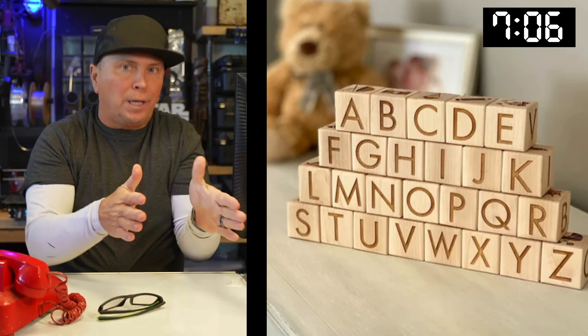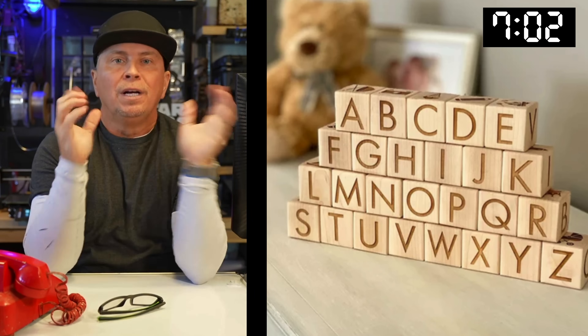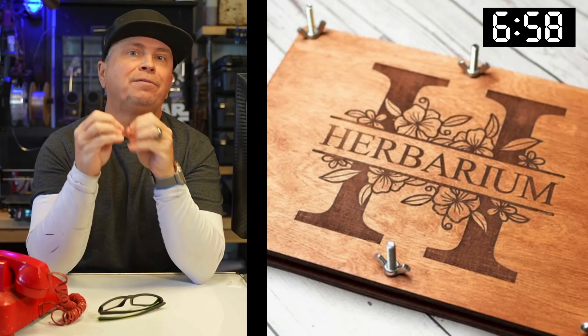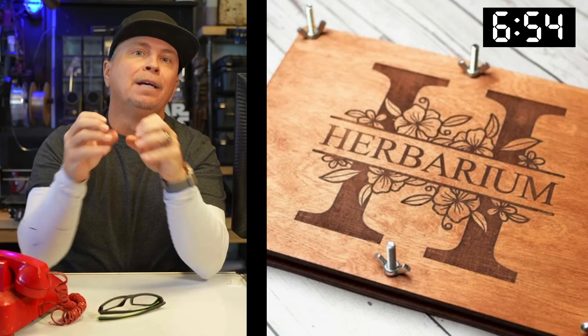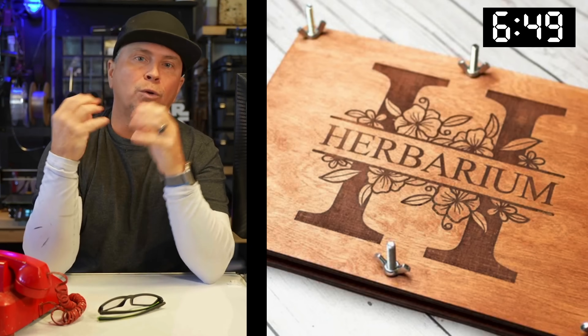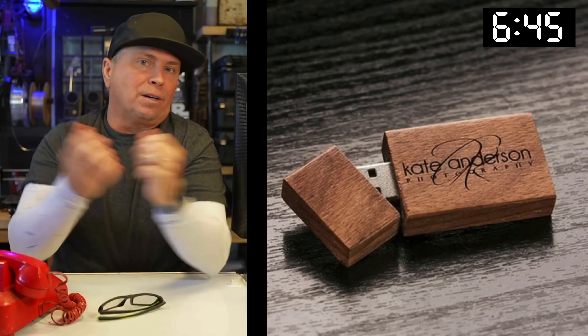I have a laser-engraved jig that I 3D printed that goes in my laser and it lasers all these pieces perfectly — check that out. With spring coming up, what about pressing flowers in a really cool way? This would be a gift and you'd monogram it. If you know someone that presses flowers, that is something they may really enjoy.